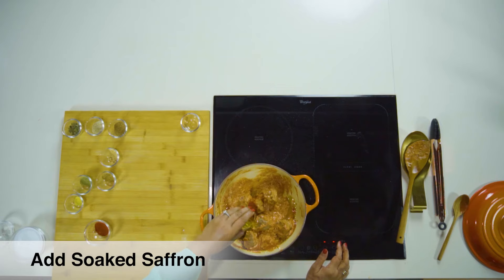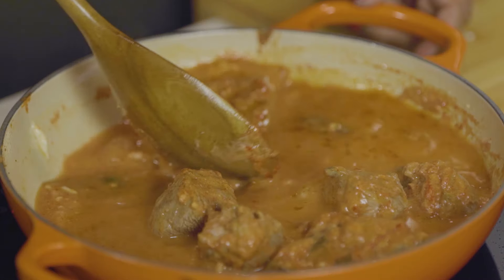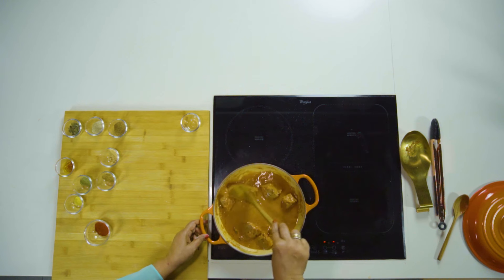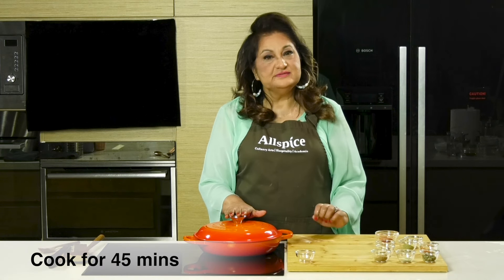Some saffron which I've soaked here. A little bit of water to cook. We cover and cook this for 40 to 45 minutes on medium to low flame.